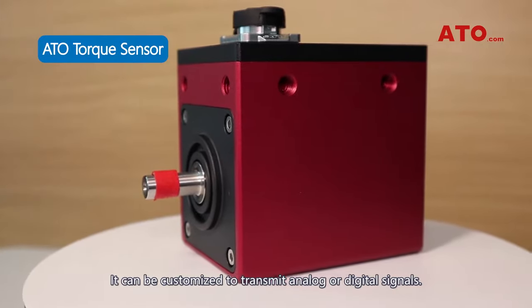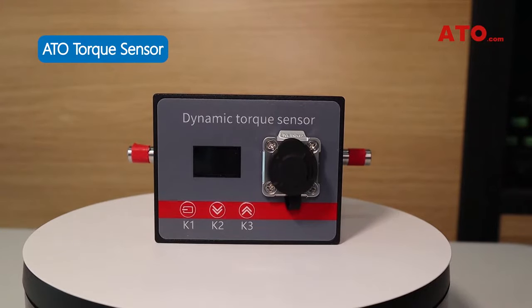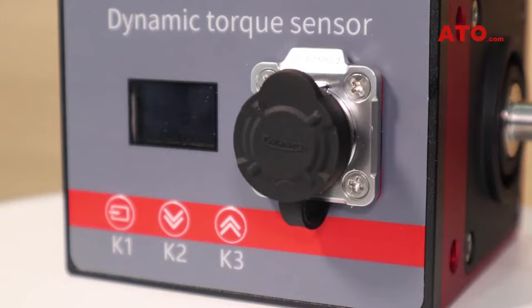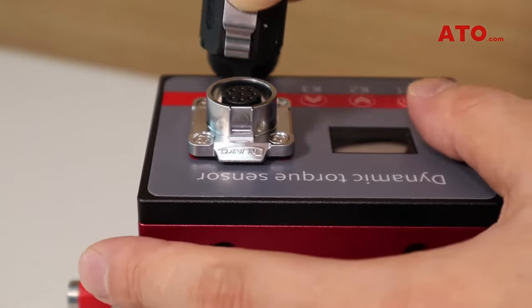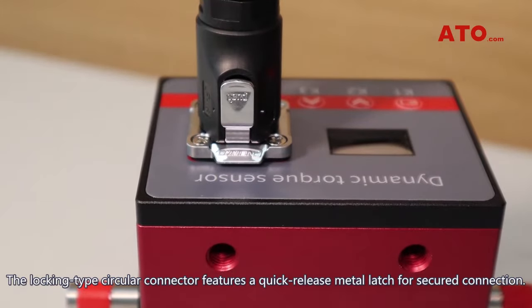It can be customized to transmit analog or digital signals. The 9-pin circular connector meets all signal output requirements. The locking type circular connector features a quick-release metal latch for a secured connection.